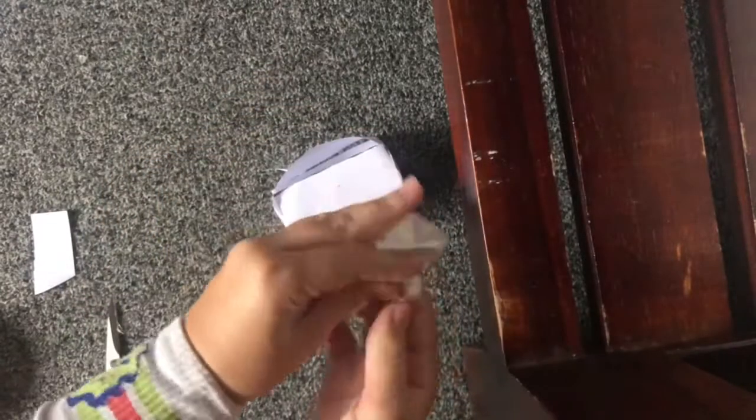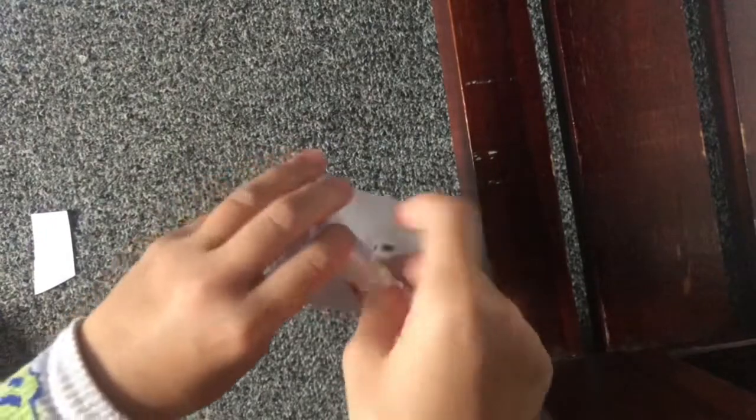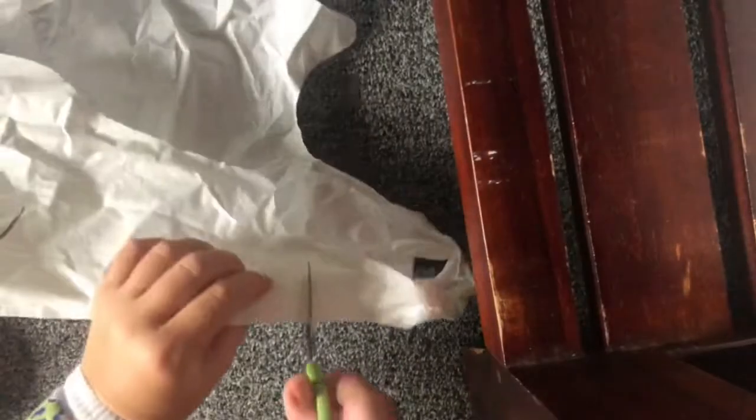Okay guys, I'm done taping it. Now I'm going to get some plastic bag or some stuffing — anything — and put it in, then we're going to seal it and it'll be the squishy. I cut the plastic bag into strips, crunch them, and put them in, and keep doing that until it's nice and filled. I also like using the handles. Sorry guys, the video cut — I'm basically gonna fill it and come back when I'm done.